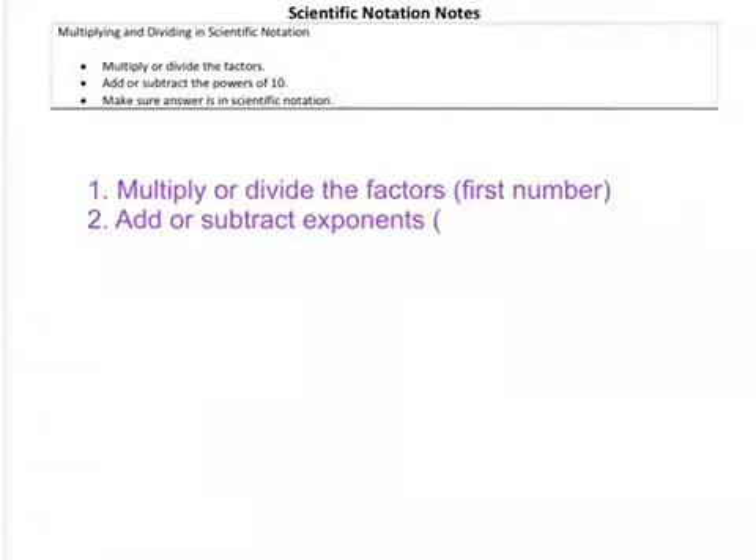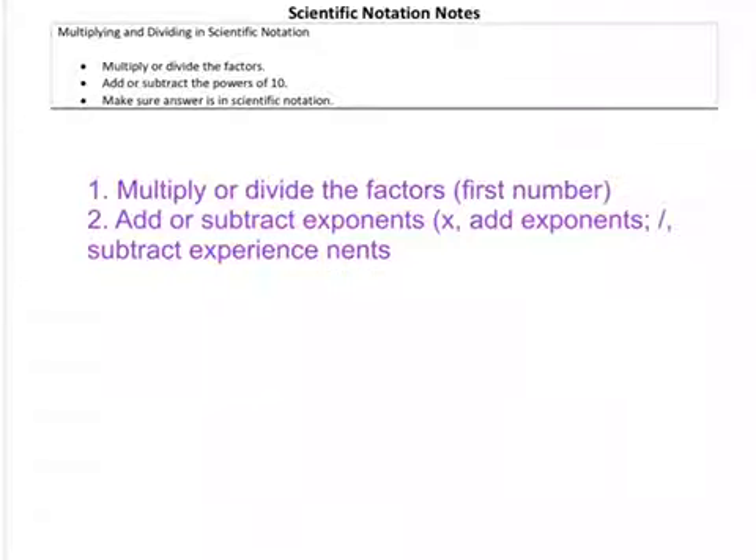When you are multiplying, you add exponents. And when you're dividing — I'll show this — when you're dividing, that means you're going to subtract the exponents. So subtract exponents. That's the second step.